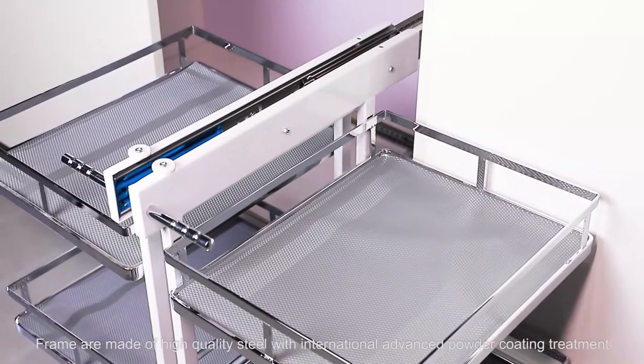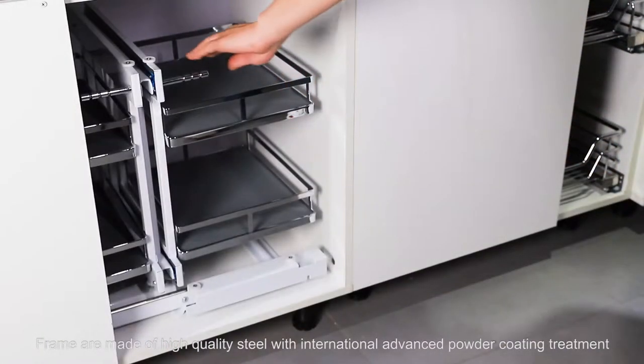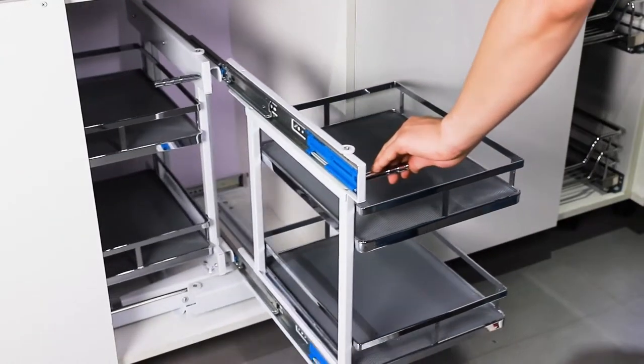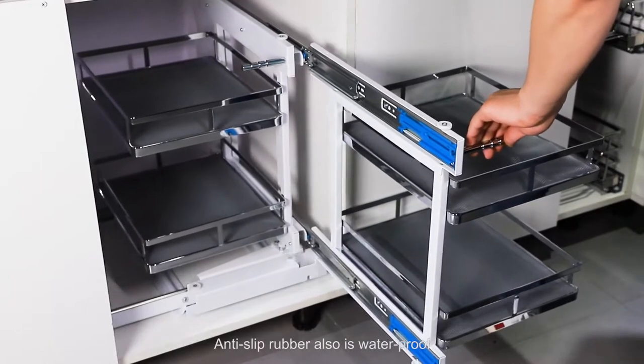Frames are made of high quality steel with international advanced powder coating treatment, enhancing the anti-corrosion and anti-rust effect. Anti-slip rubber is also waterproof.